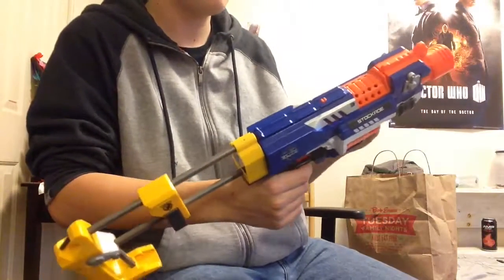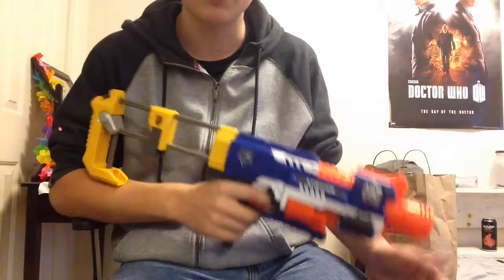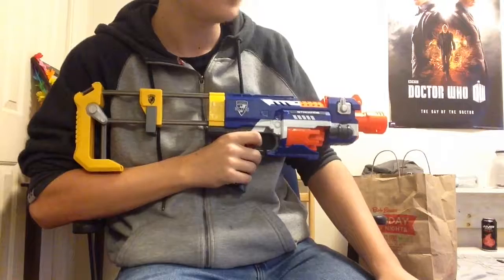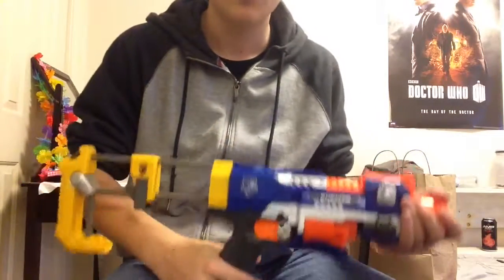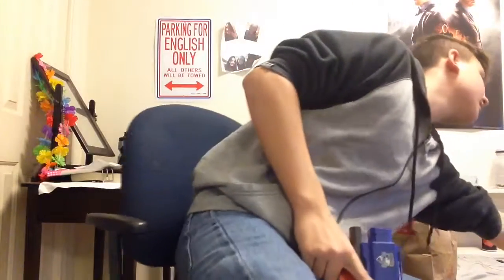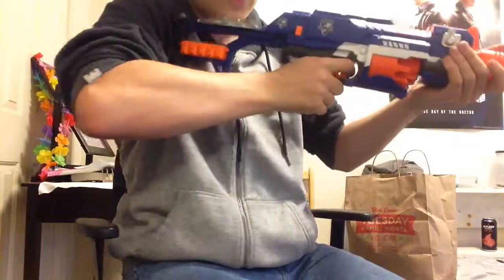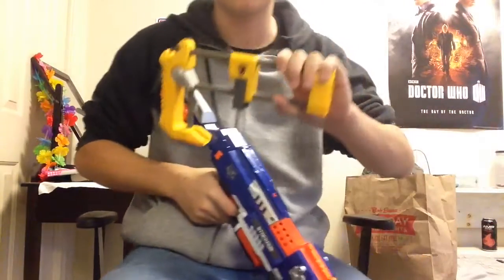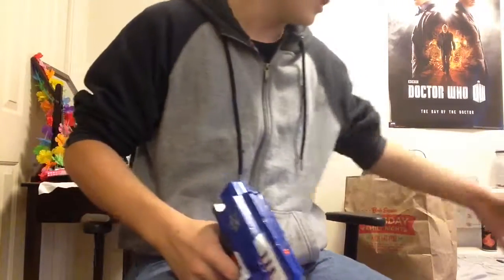In my opinion, this is probably one of the better flywheel blasters out there, aside from the Rapidstrike or the Strife — I do like me a Strife. That is the review of the Nerf N-Strike Elite Stockade. I'd rather have a Recon, but I've touched on that already. You can also use this as a pistol. Thank you so very much for watching, and as always, I'll see you later.